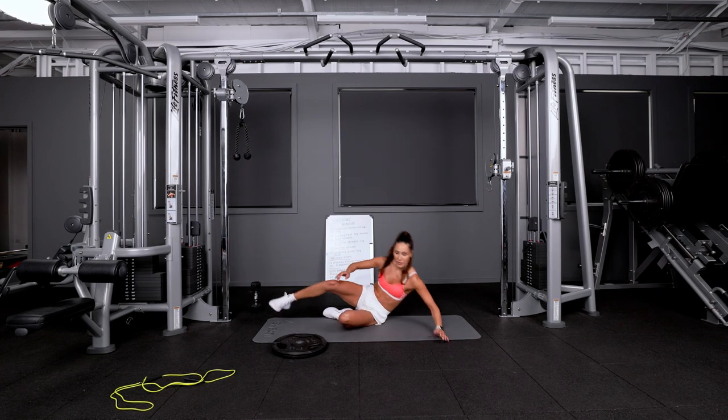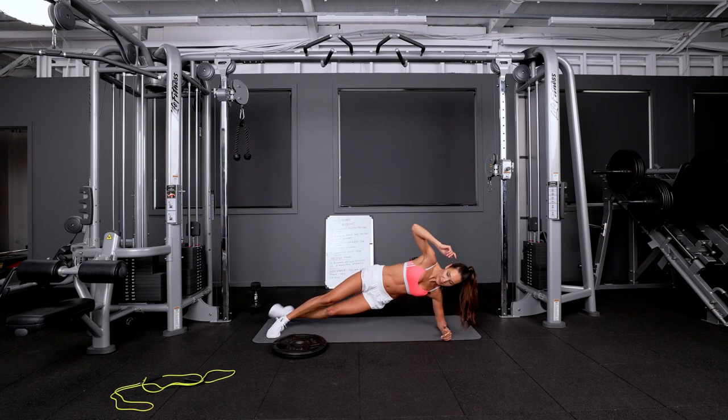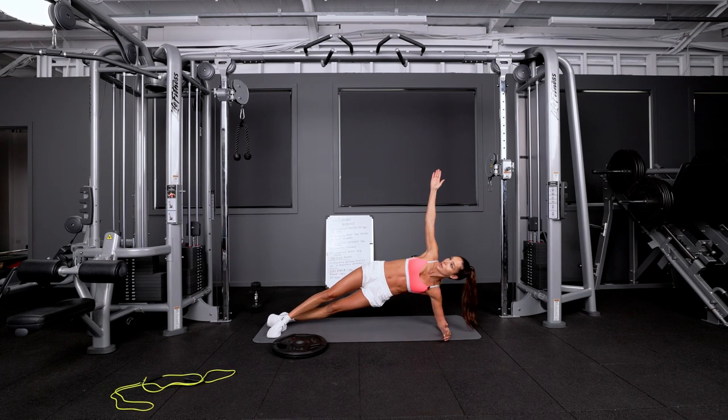Come down on the ground. You're going to go into a side plank. You're going to drop your hip down and come back up. How I do this is I go into a side plank position, drop my hip down, come back up, drop my hip down, come back up and crunch.